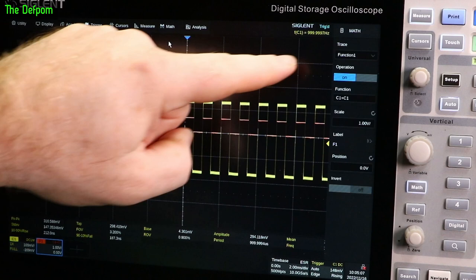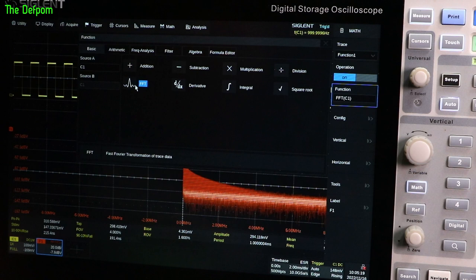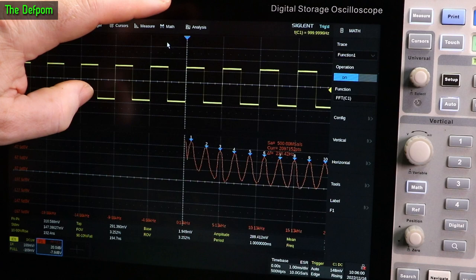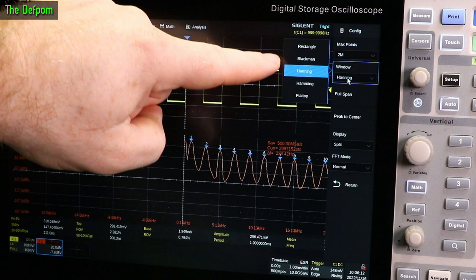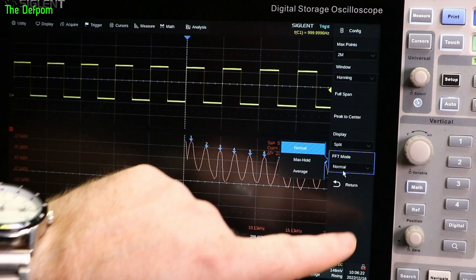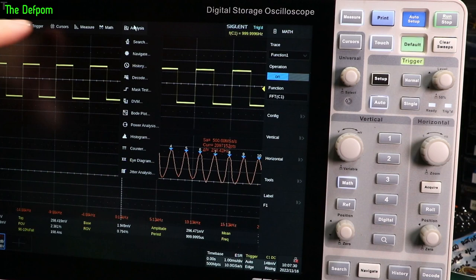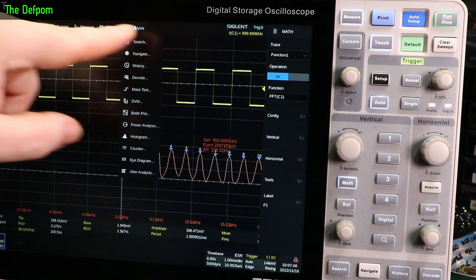Math: function one, two, three — you choose which functions and what kind of math you're doing on it. Let's do FFT — and there's an FFT hiding under there. Configuration: two mega points, you can do up to eight mega points if you want. Windows: rectangle, Blackman, Hanning, Hamming and flat top — standard stuff. Display: split, full screen or exclusive. FFT mode: normal, max hold, averaging. Another thing to consider: I'm showing you the menus across here, but you've also got the math button, measure button, and cursor button on the front panel to go straight in.